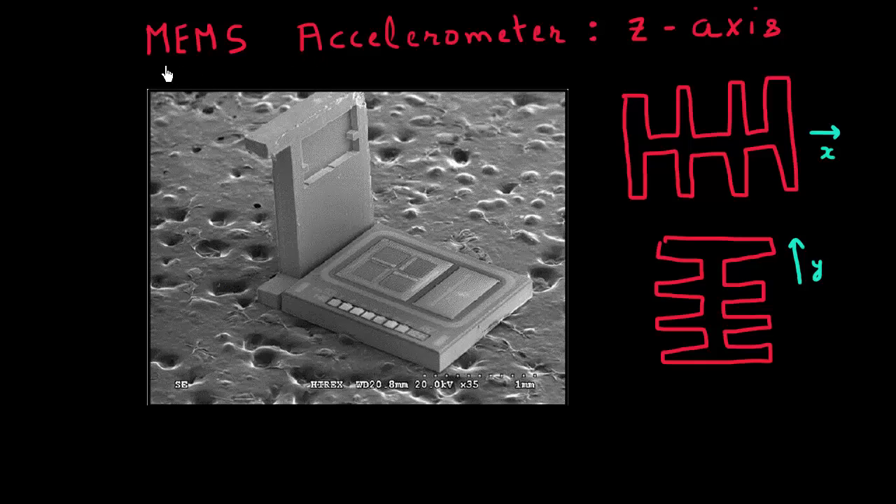Before we broke, in the last video, we were talking about MEMS accelerometers. We had figured out how to make an accelerometer which could measure acceleration along the x and y directions. The main concept was to use a proof mass which could move along the x direction, and another proof mass perpendicular to the first, free to move along the y direction. We could lay these out together on one single chip, with a set of fingers and fixed plates to measure acceleration in x, and a perpendicularly laid set of fins and plates to measure it along y.